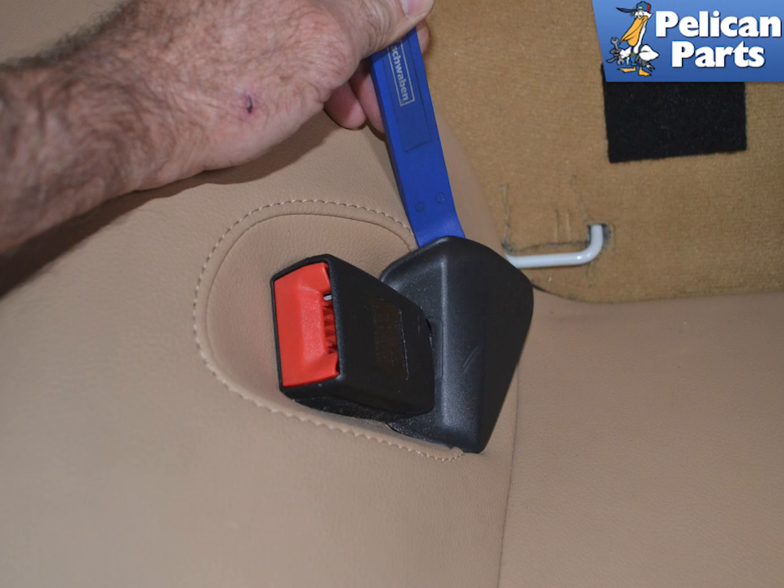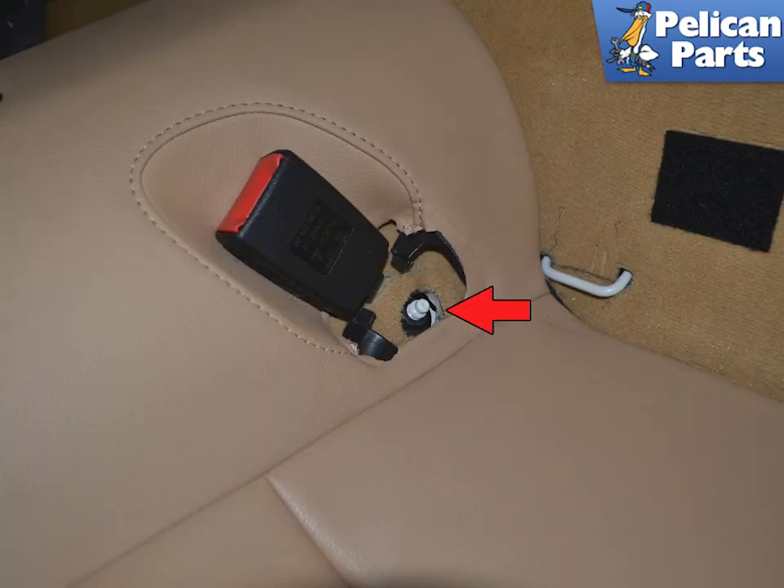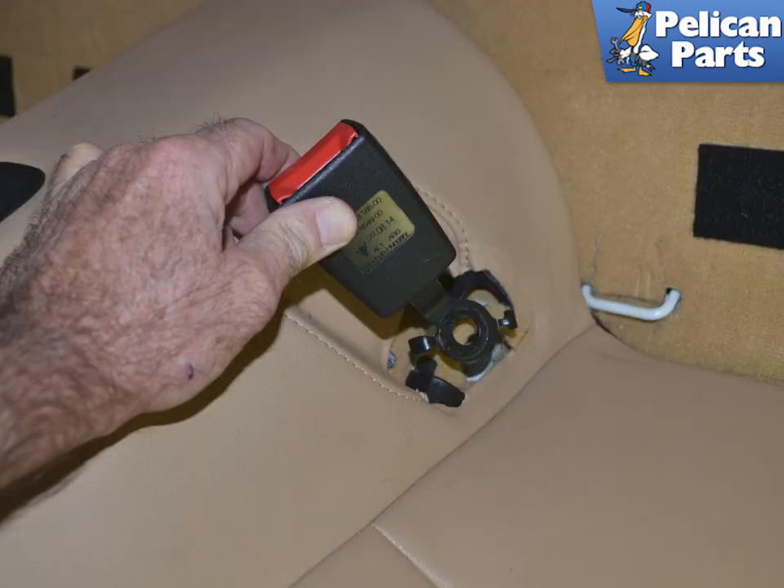Use your trim removal tool and gently pry off the seat belt cover trim pieces on both sides. Use a 16mm deep socket and remove the nut holding each belt receptacle in place. Remove the belt from the two mounting holes in the chassis.